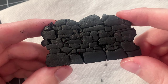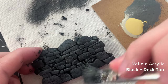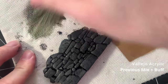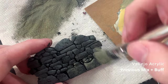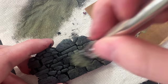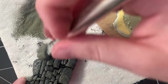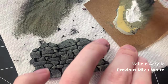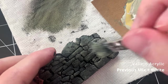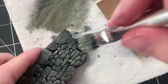Once the black has dried, I do a heavy dry brush of a mixture of Dectan and black. This color can be pretty dark. I lighten the color by adding buff to it, and do another heavy dry brush layer. And lastly, the colors lighten once more using pure white. When building up the colors on top of each other, make sure to leave some of the previous layers visible.